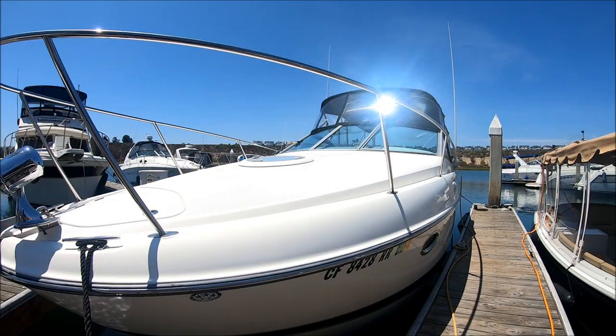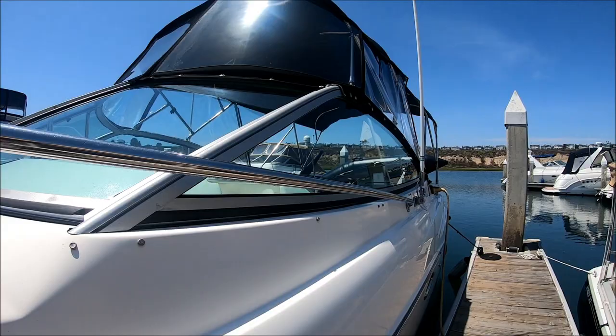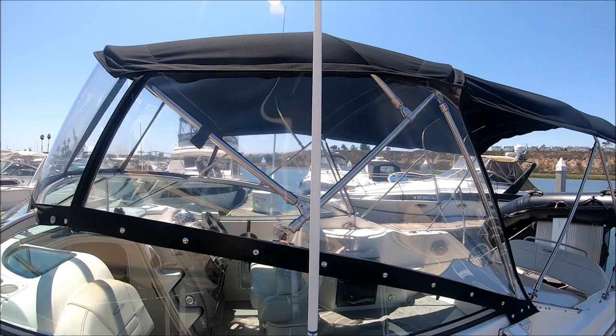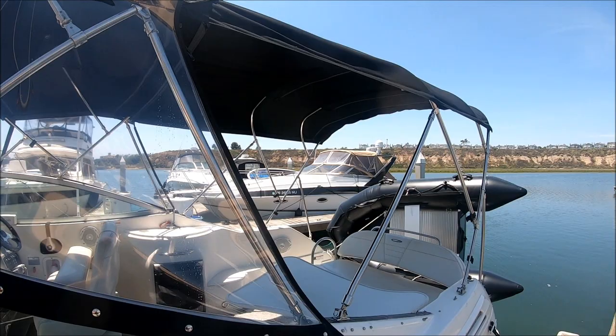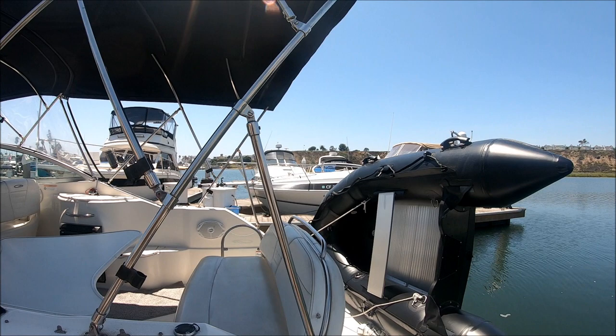Coming down along the side, we've got our tinted windshield right there. VHF antenna. We do have a full enclosure on this vessel. The front windows are the firm acrylic on, nice and clear, and then the sides are isinglass. And we've got canvas back here to enclose it.